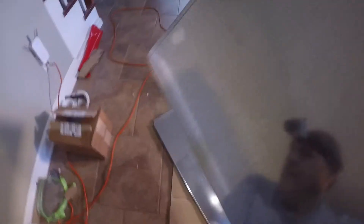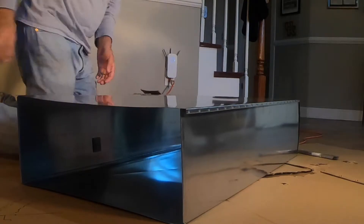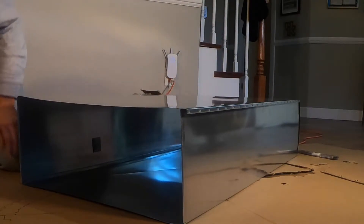These two halves go together by basically a pinch fit. You can see that folded piece of metal — it's a fold that marries up with that one. Start on the edge and then move all the way down. Same thing on this side.